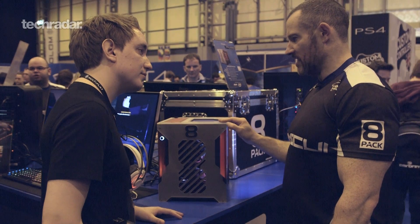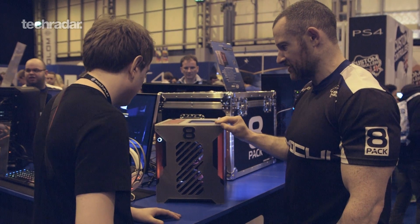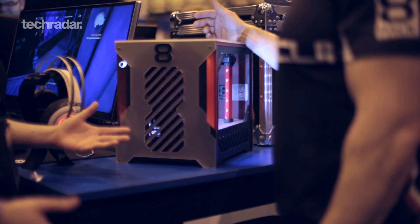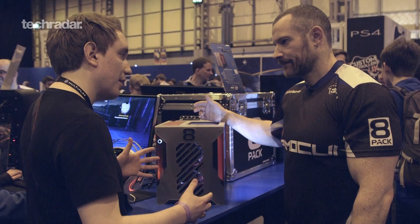The case is not generally available. It's a custom Parvum case, which the guys at Parvum have really helped me with. Obviously it's not your usual aluminium case — this is made out of custom acrylic panels.